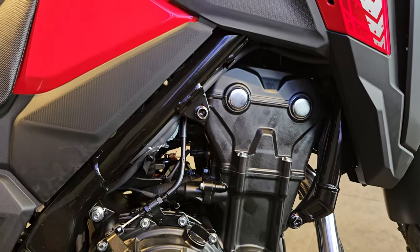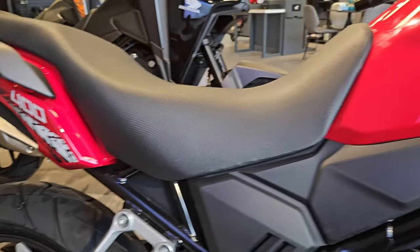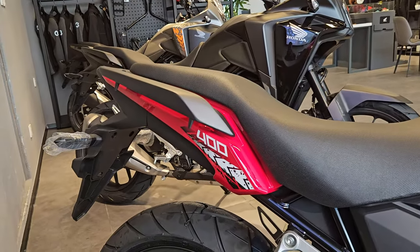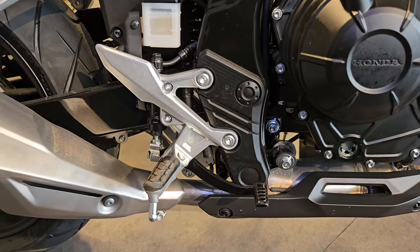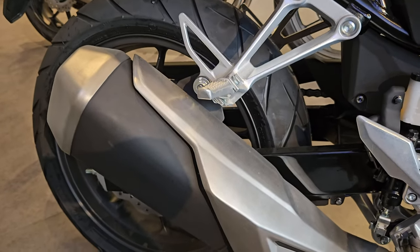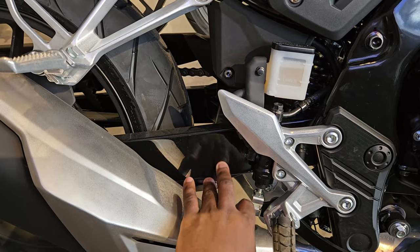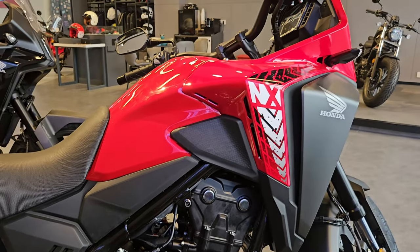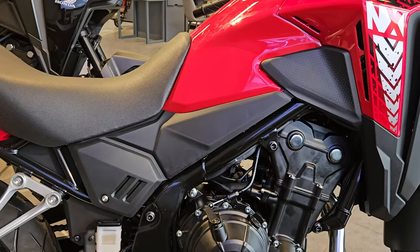You have a blacked-out engine here — nothing too different looking. As I said, this is the 400cc version; it's kind of a sized-down version of the 500, looking very similar. The placement of everything looks quite similar to the 500. The exhaust is here, and interestingly the swing arm doesn't have a brushed finish — it has a very smooth finish on it.